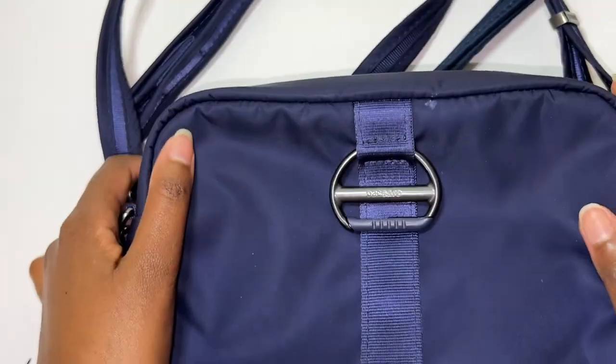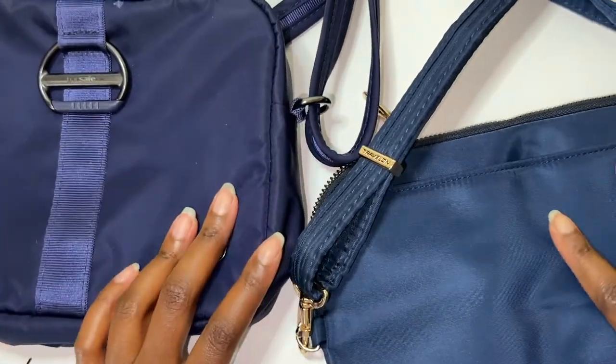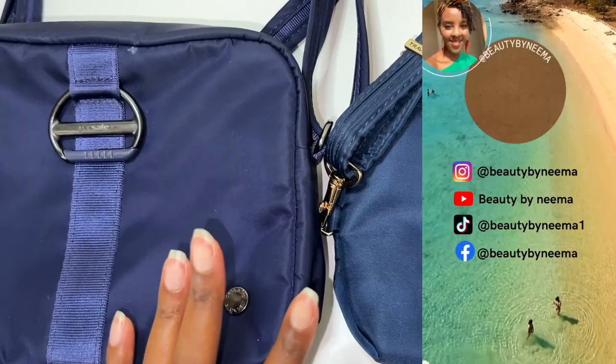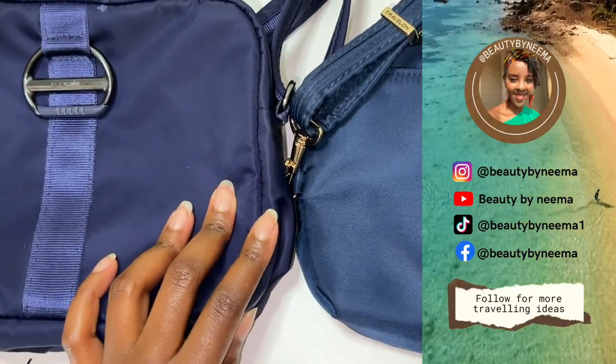I know I seem picky, but it's the tiny things that honestly matter when you're traveling or buying a bag. Anyway, that's enough for my rant. Thank you guys so much for watching. Please like this video, please subscribe — it's really going to help my channel. I hope you have a lovely day, bye!